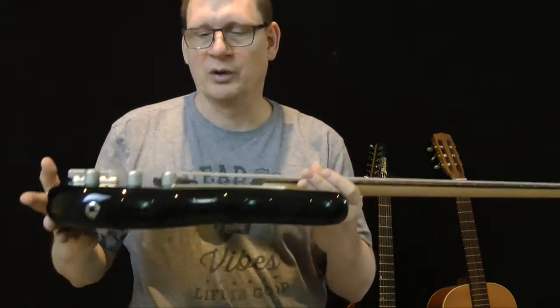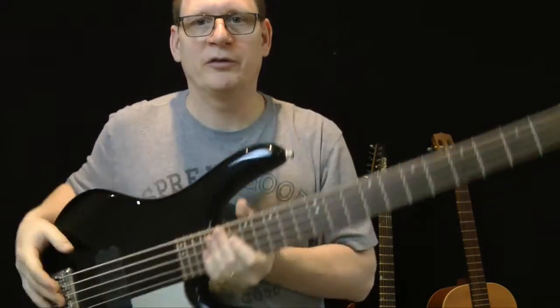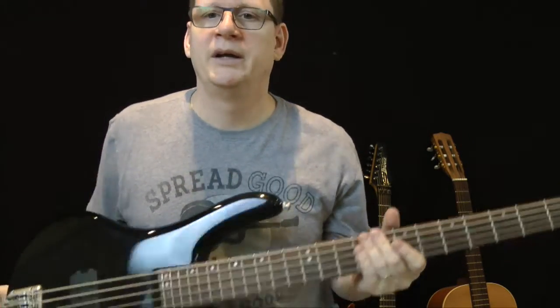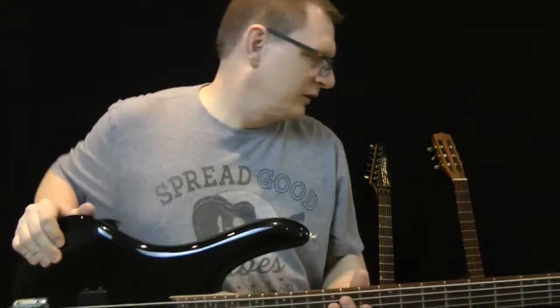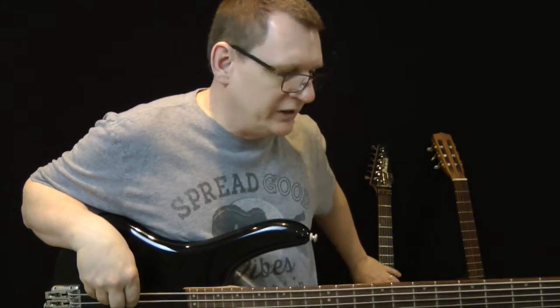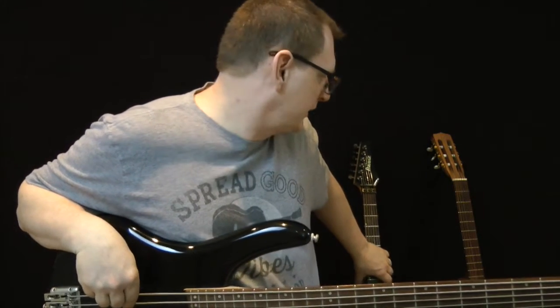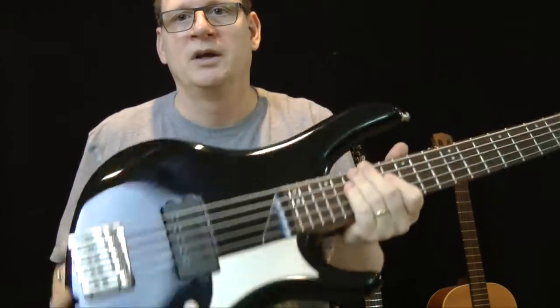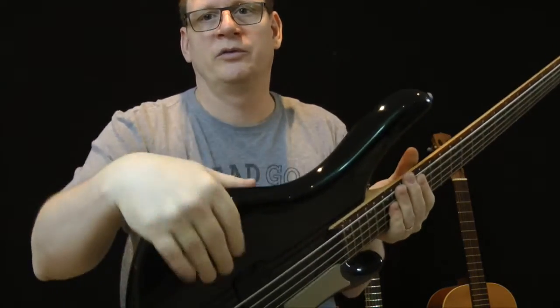This is a bass. The difference between the guitar and the bass is that it has much thicker strings and registers much lower notes. This is the E on the guitar and this is the E on the bass. The bass has the same parts though — it's got a body with a cutaway, and it's contoured for comfort.